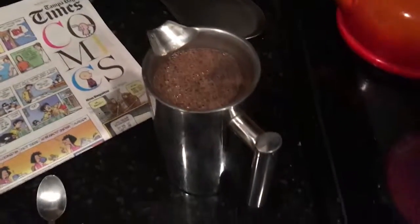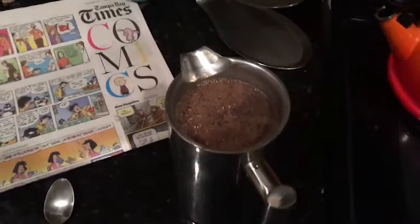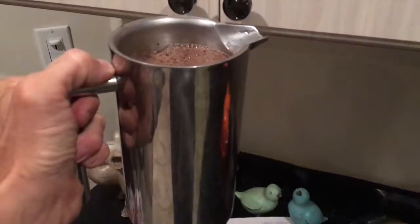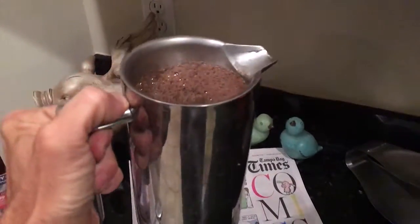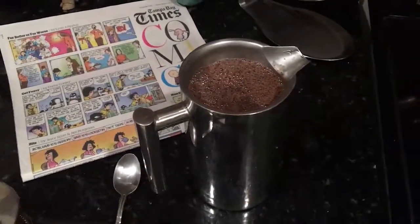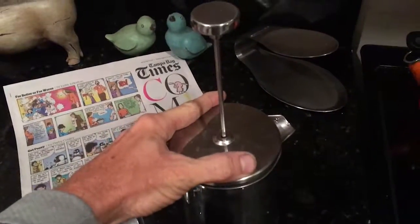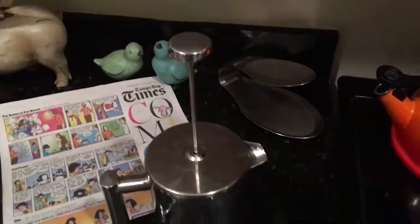Those of you out there who love coffee, like myself, might have one of these. I've had several. They've been glass in the past and they break very easily. This one I got on Amazon. It's all stainless steel. It's just right. I'll let that sit for four minutes and come back to it.